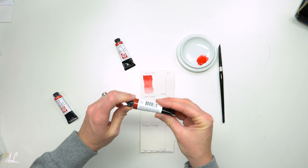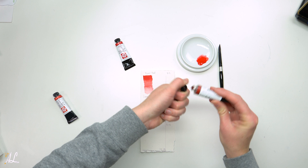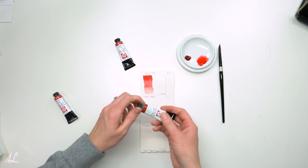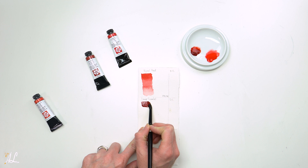Moving to our Deep Scarlet. This one is a Series 1 with a lightfastness of 1 and pigment PR175. It is semi-transparent, medium staining, and non-granulating. Deep Scarlet has an earthy undertone, which gives it a natural look.